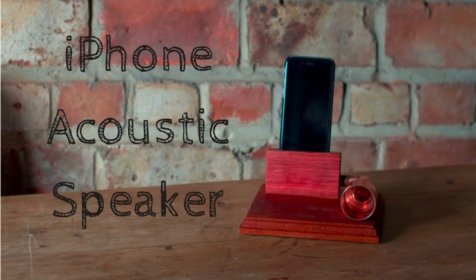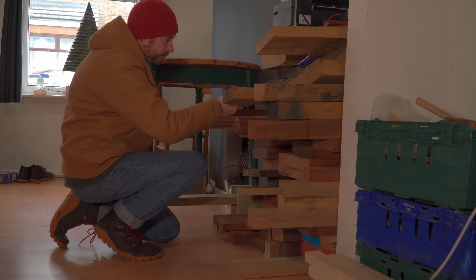A few years ago I made a speaker for my phone. Now I've changed my phone a few times since then and I've done a lot of projects since, so I thought I'd revisit it but do something completely different.